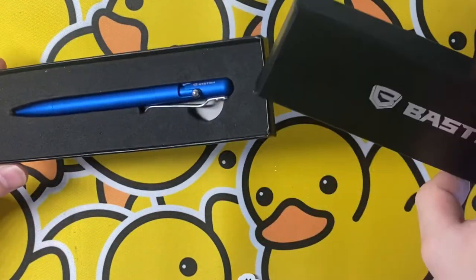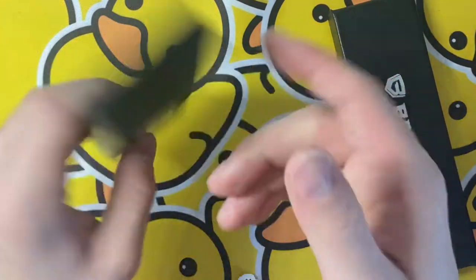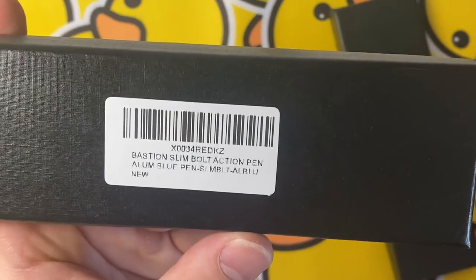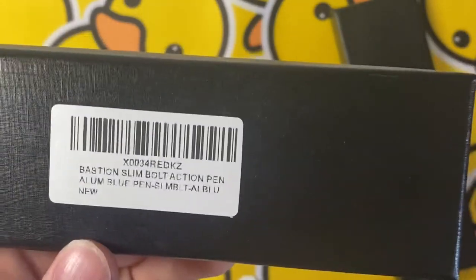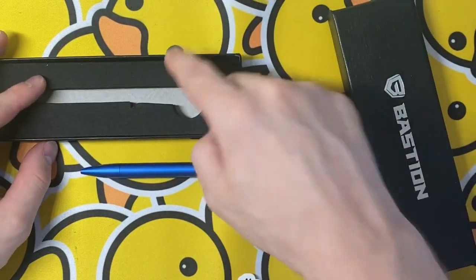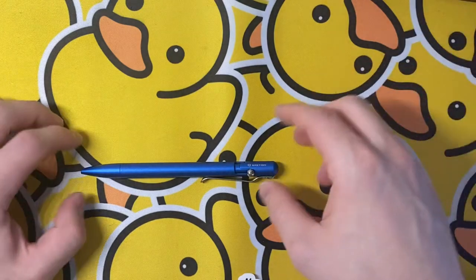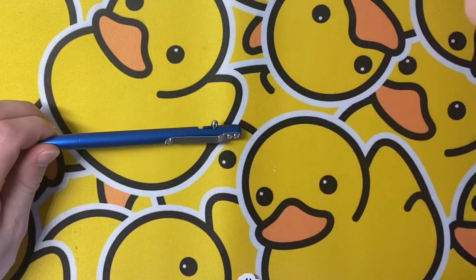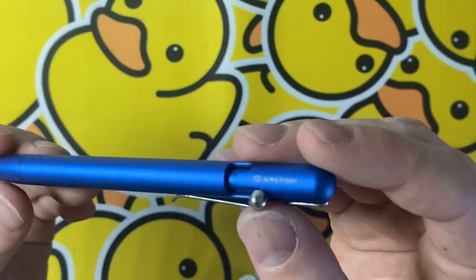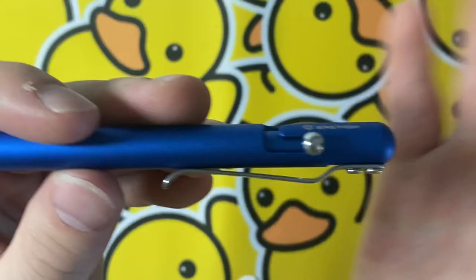This is the packaging it comes in. It is an aluminum bolt action pen; the serial number and model number are on the back. Very nice, good packaging — got a foam insert that keeps the pen in place. It does come shrink-wrapped as well, which is nice for keeping dirt out. This is like my third time reviewing this.